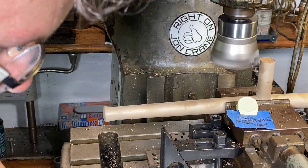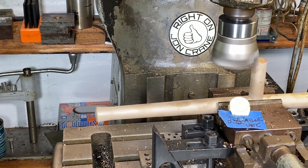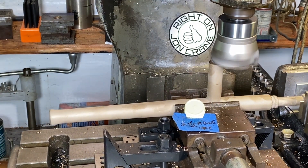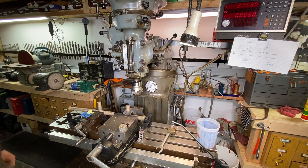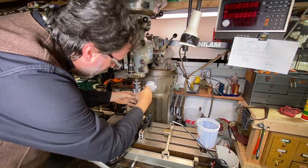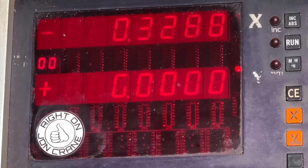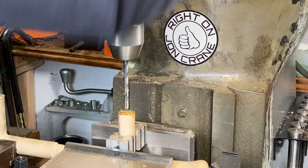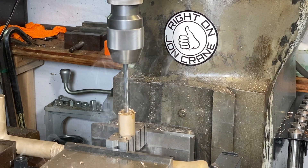Now I'm just going to raise up the table 10 to 15 thousandths at a time. Now I'll drop the table down and change out this cutter to the Albrecht chuck. I'll move this drill bit over to zero on the DRO. Just put a little Rapid Tap on here, and I've got the Bridgeport set to a depth stop.